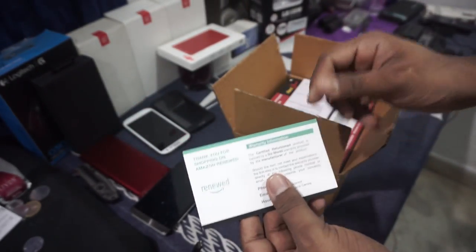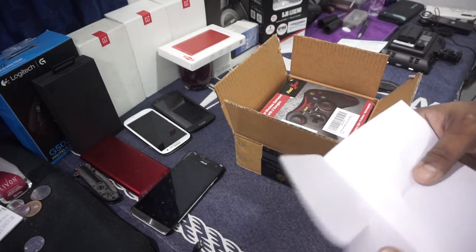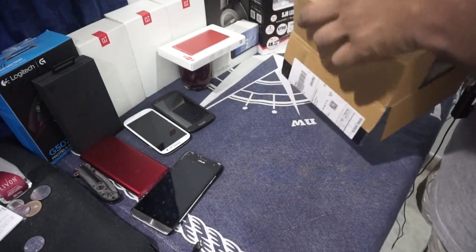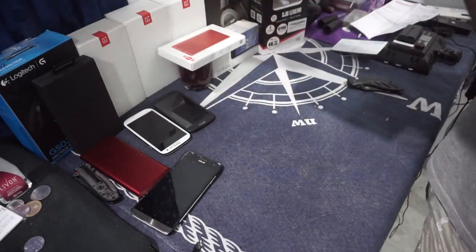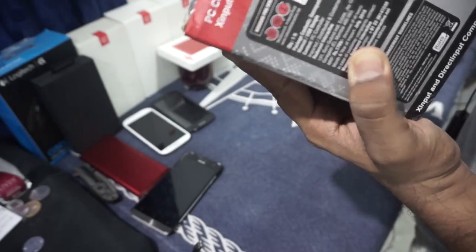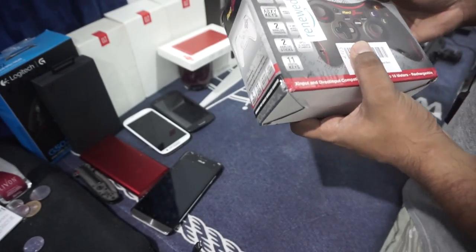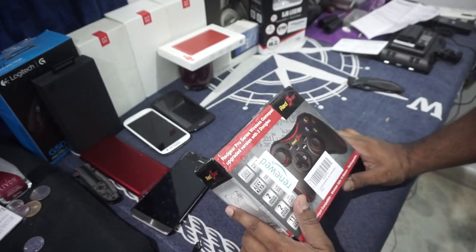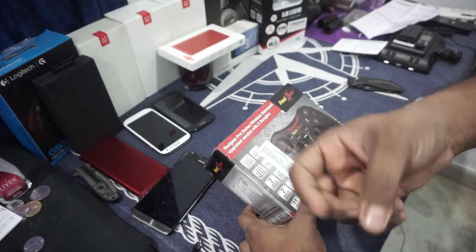This is a certified renewed product from Amazon, so this should be working really well, but I can't hold anything to it. This was bought by some person who had an issue and gave it back because of that issue. It is a used product. It's the Redgear Pro Series Wireless Gaming, upgraded version with two dongles — I'm not entirely sure why you would need two dongles.